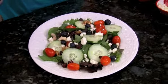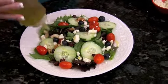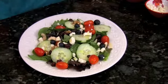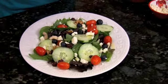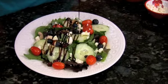Now we're going to go ahead and finish it off with our olive oil and our balsamic vinaigrette. Look at that, how amazing it looks.